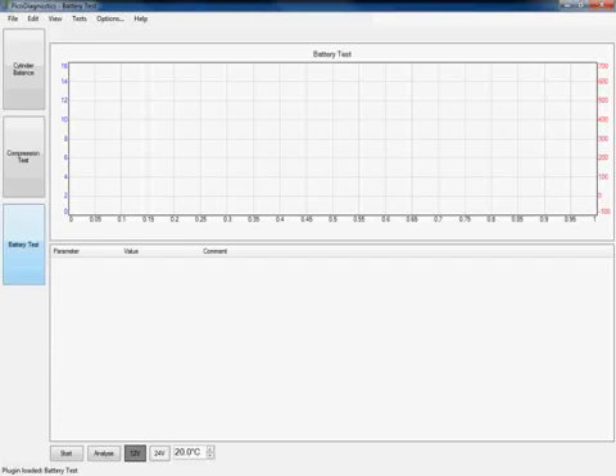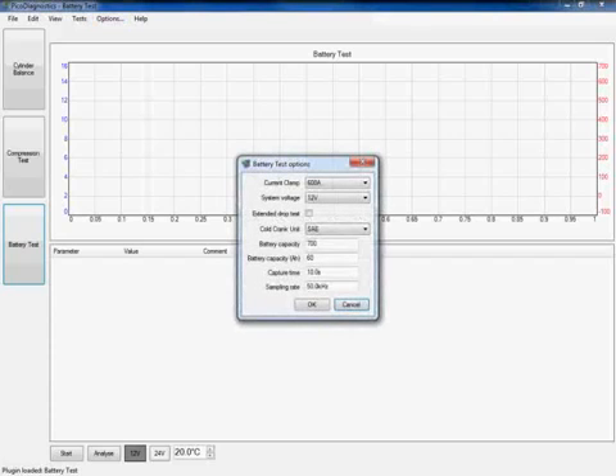Before we can click start and carry out the test, we need to put some information into the software to get an accurate result of what our battery, starter motor and alternator are actually doing. We click on the options tab at the top of the screen, which opens the battery test options menu. You can see the software default has set our current clamp to 600 amps. If you work on commercial vehicles or heavy duty applications, you can click on this box to get a drop down menu and select the 2000 amp clamp.